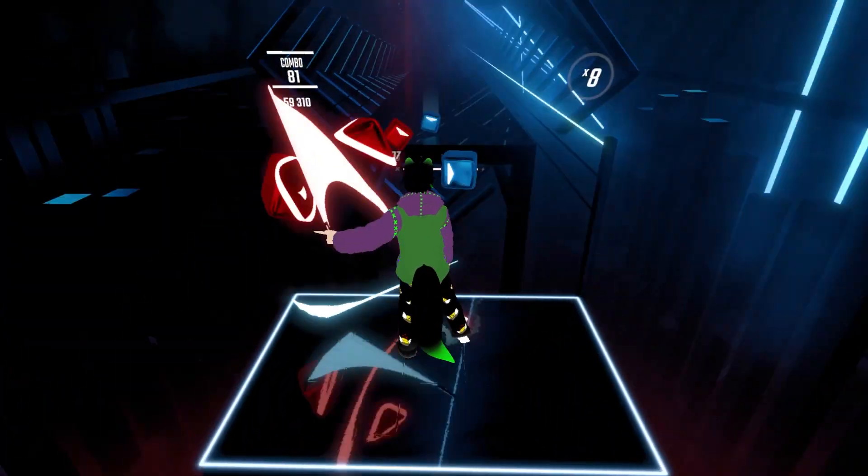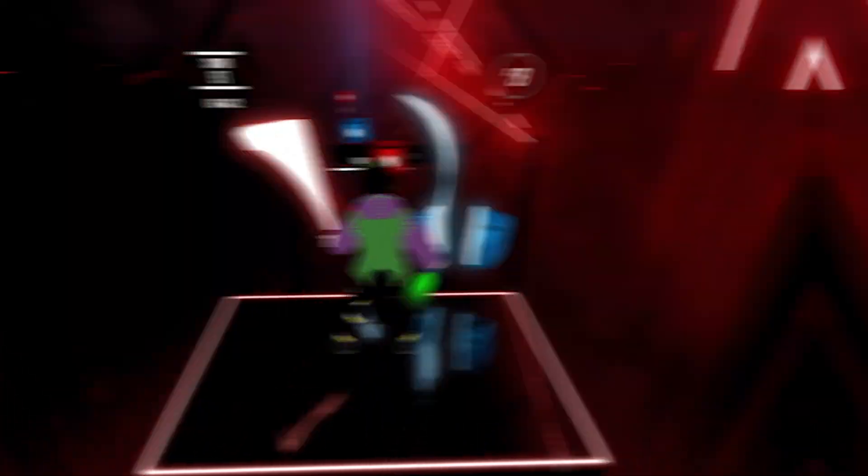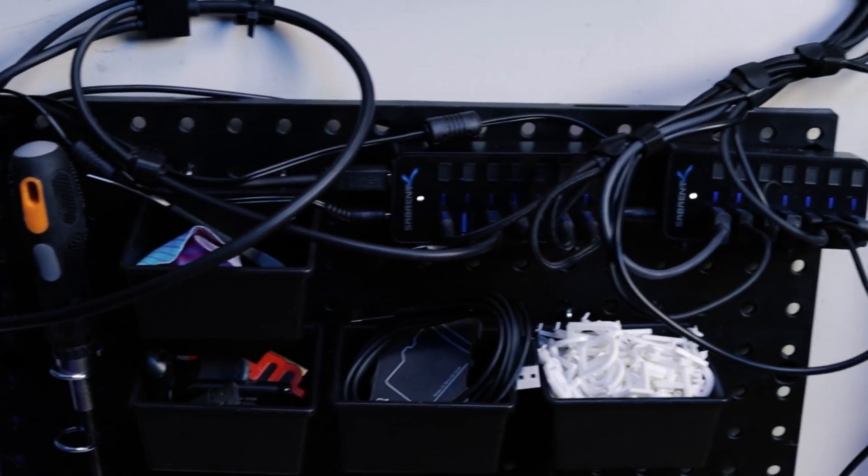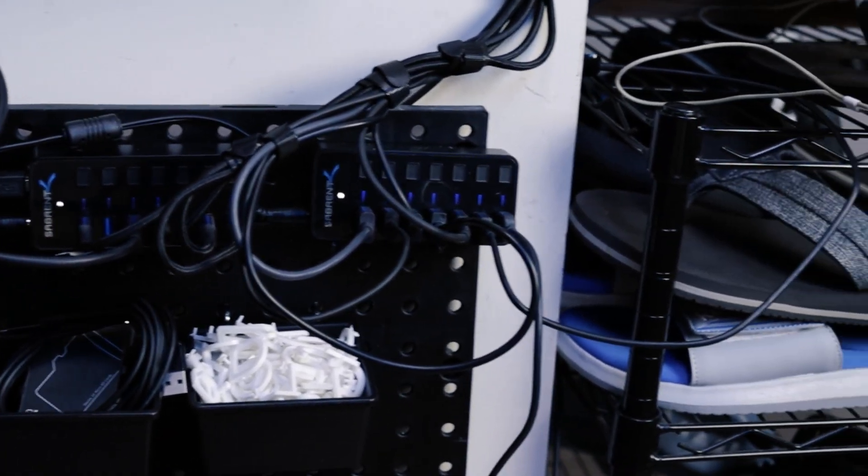If you introduce more than enough power, there should be no reason for a device to continuously disconnect. Personally, I was running all of my Vive trackers off one of these hubs, which has five gigabits of data output and 35 watts per port — which means it should be more than capable of powering a Vive tracker dongle.